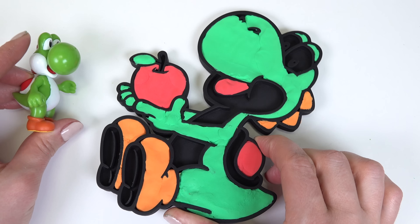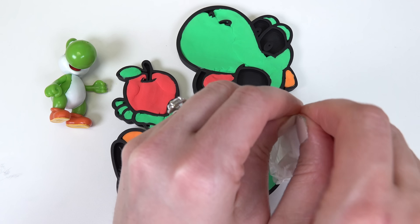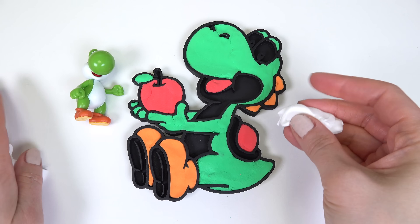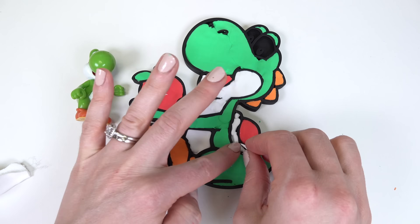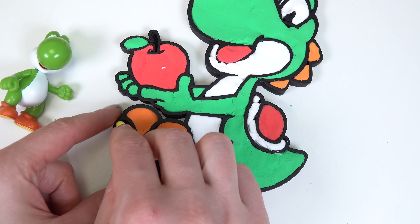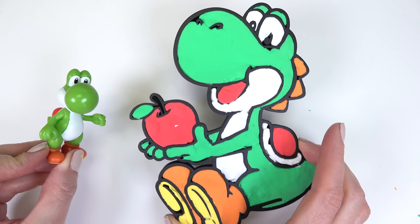What do you think about our Yoshi so far? It looks kind of strange without the white, so let's go ahead and bring this out and start filling in all those areas. I love squishing this clay. All right, enough squishing — let's get going. All right Yoshi, we're almost done. Let's go ahead and fill in your shoes. Yay — Yoshi's all done!